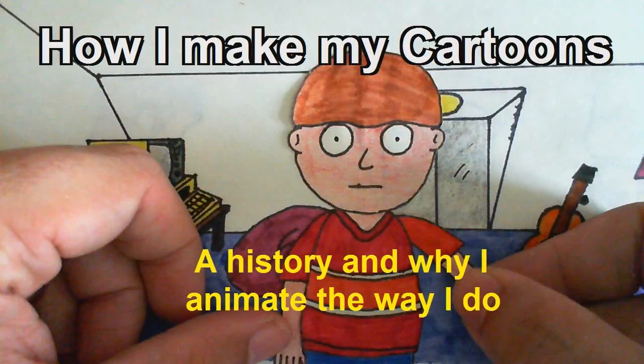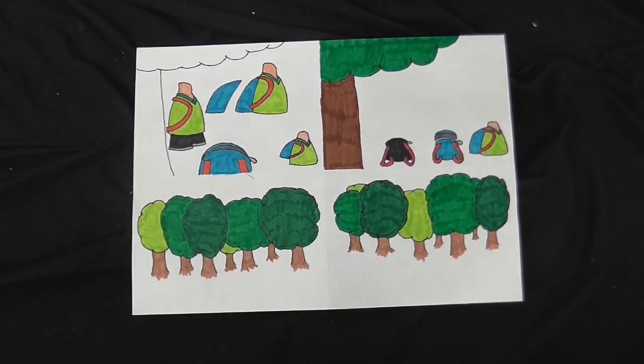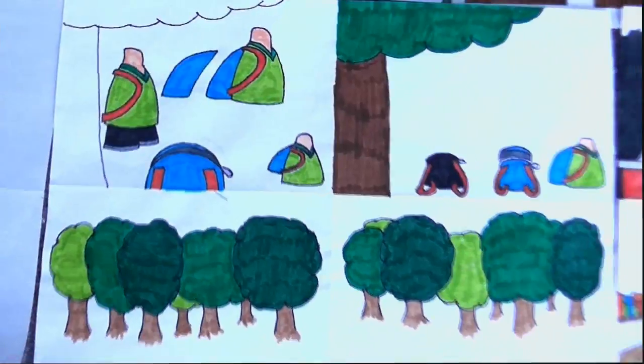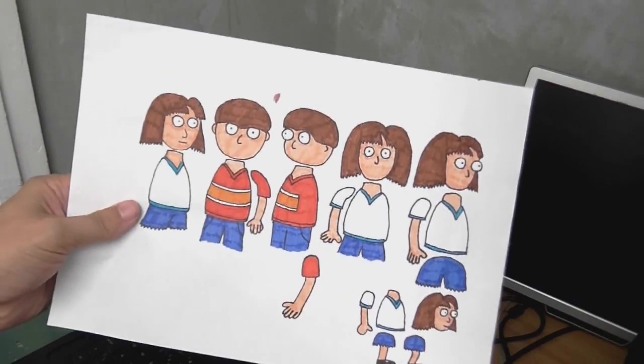A lot of people don't think I put any time or effort into my cartoons. To show you how much work actually goes into my cartoons, let's go through a rundown of everything I have to do. First, I get everything drawn on paper — and this is just a tiny fraction of all the drawing I have to do to make one episode. You want to know how many drawings I have to do to make one episode? Here you go. And let me remind you again, this is just for one episode — all these drawings are just one episode.